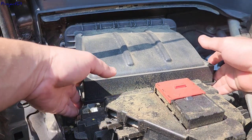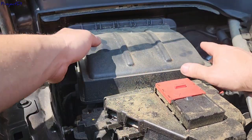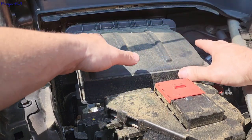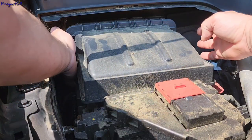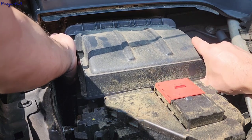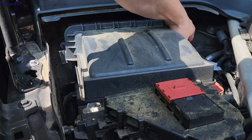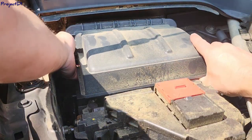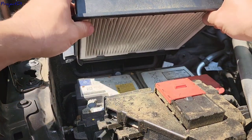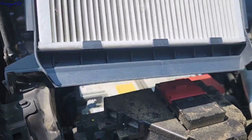Once a year should be okay especially since there are two of them. This thing is just a box covered like this — it holds these slots and you have two side clips that you need to push in to open it. You can even force it a little bit, and once you take it out, this is the filter underneath this box.